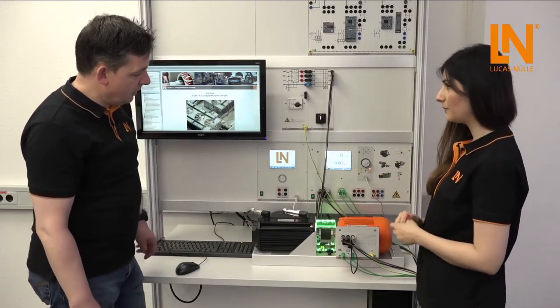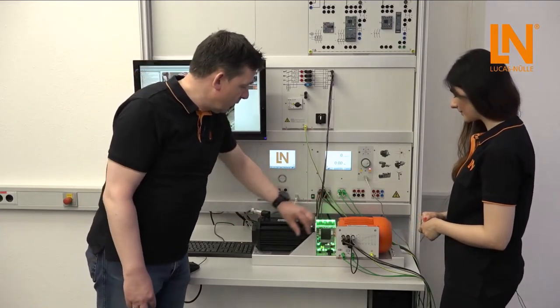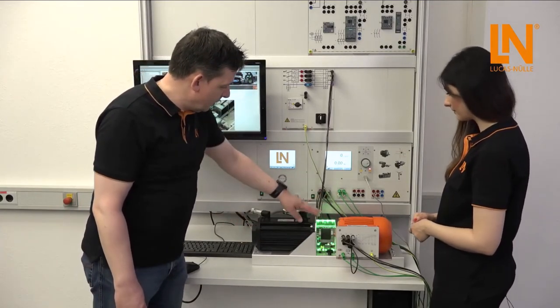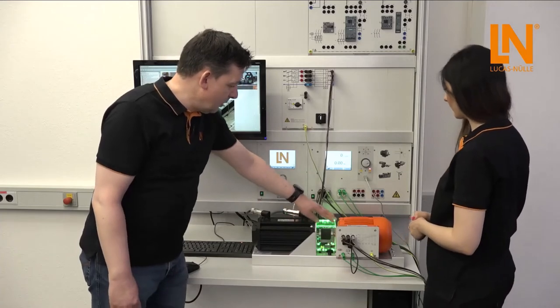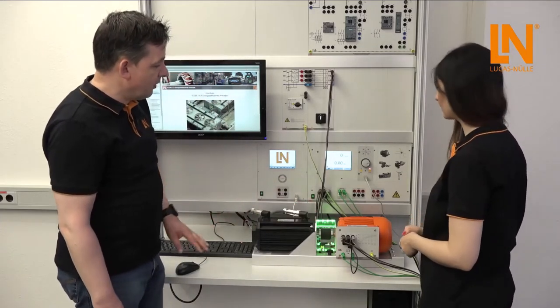Is the shaft cover for safety? Yes, the shaft cover is for safety — it closes completely between the server machine test system and the motor. The green light also indicates that everything is fine.